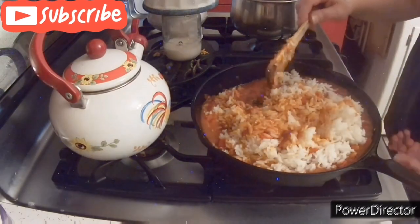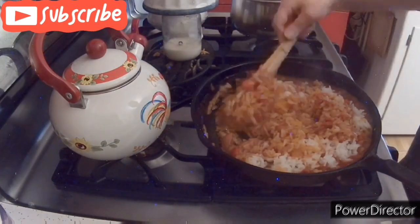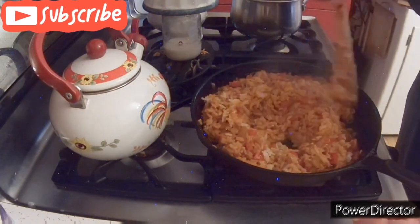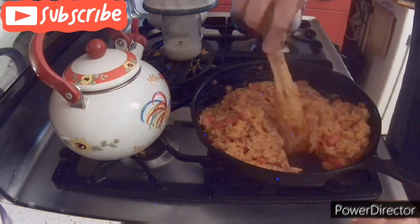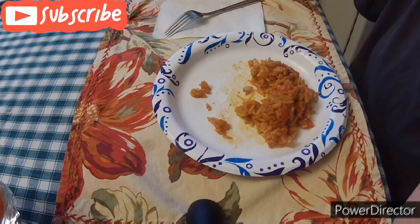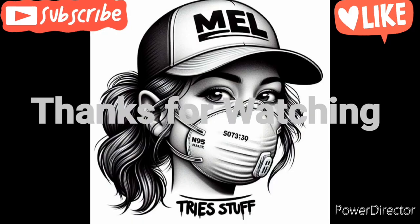Pretty much, that is it — that is all you do, and this is amazing. This is probably the best Spanish rice I have ever had in my life. Like I said, green peppers taste better in it, but I obviously couldn't use a rotten green pepper. But here we go — good old taste test. Thumbs up, because it's awesome.